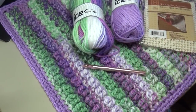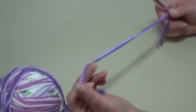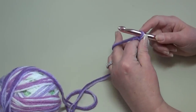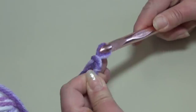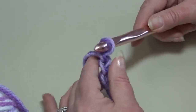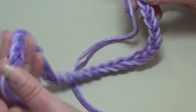To begin, make sure your yarn is balled up with both strands together so they act as one strand. We're going to treat this as one strand throughout the pattern. Chain 34: yarn over the hook, pull through the loop — that's your first chain — continue until you have 34 chains.